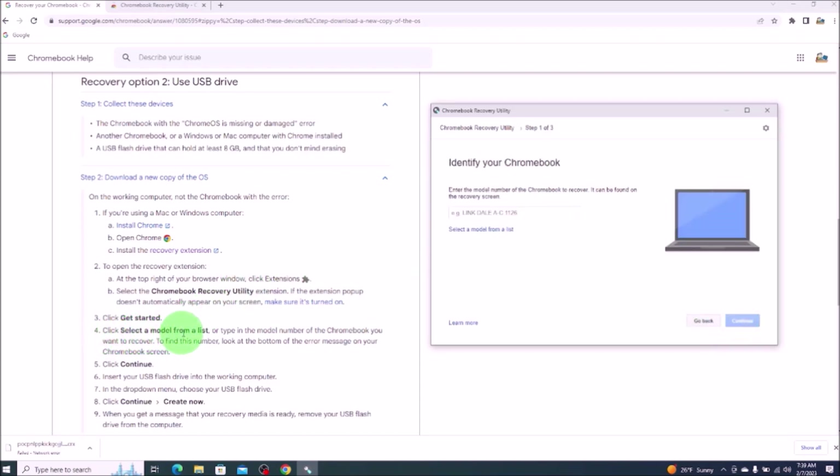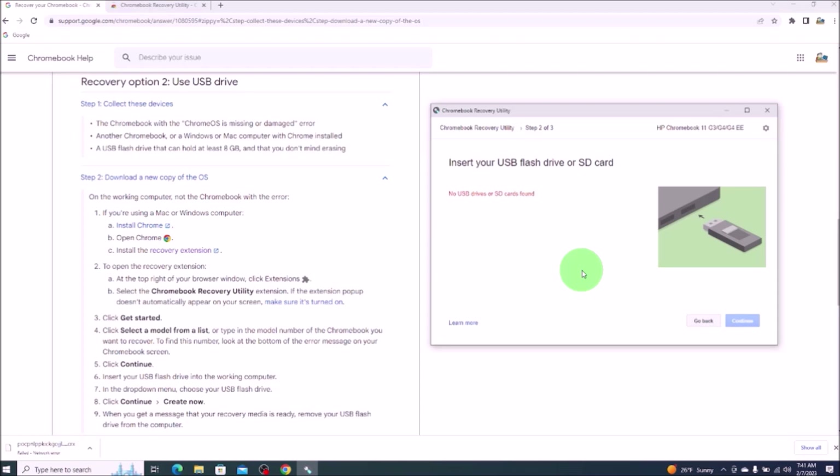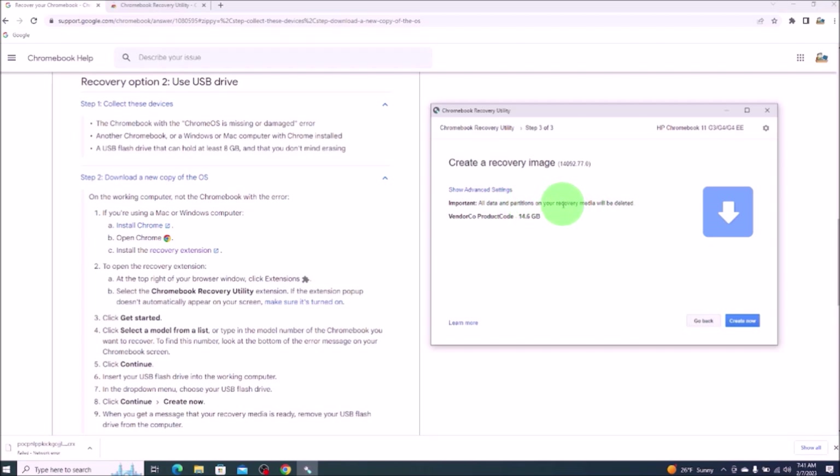Step four: click select the model from list. Remember back when your Chromebook said Chrome OS is missing or damaged — we used the hyperlink to get us to this Chrome help page, and underneath that hyperlink was a model number. That's where we would enter it in here. After I entered in that model number, it said found a match with the exact model name. We'll hit continue. Now I'll take my USB and put it into one of the USB ports on my laptop. After I've done that, it sees it, so I'll select it from the dropdown and hit continue. This is a warning message reminding us that everything on the USB will be deleted, so we'll hit create now.